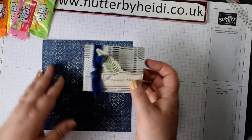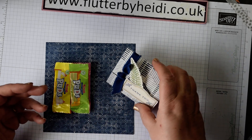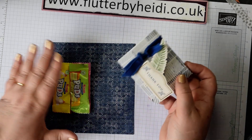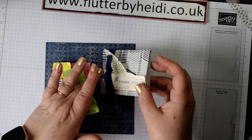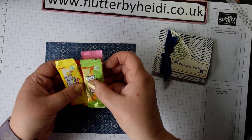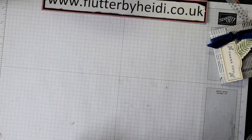I came across these sweeties — whenever I go away to meet up with other demonstrators we always take loads of sweets for the sugar high. When I send a customer thank you I sometimes include a little sweet treat. I wanted something that folds fairly flat, so this is just a very simple envelope using Boho Indigo that holds four of these little treats, as they come in a pack with four different flavours.